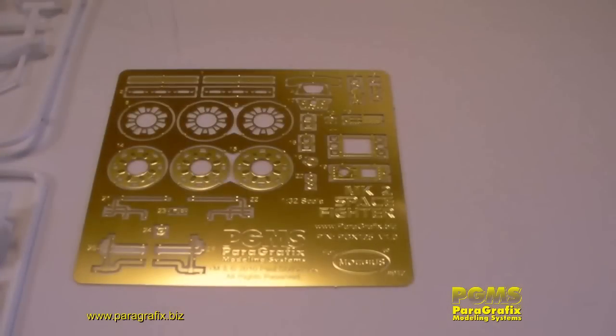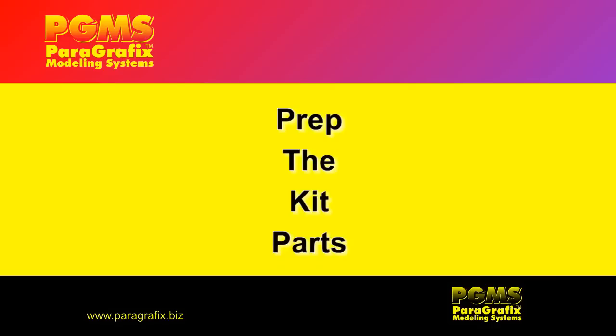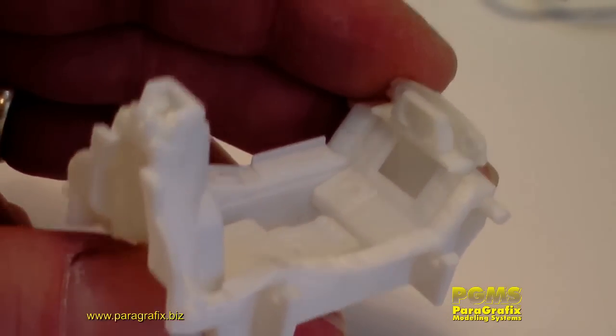There are a few pieces with this kit that aren't appropriate for the beginning class, but we'll get into that a little bit later in one of the future episodes. The first thing you need to do is prep the kit parts — basically, this just means getting rid of the raised surface detail in the cockpit.